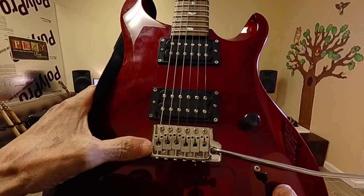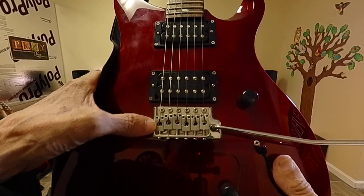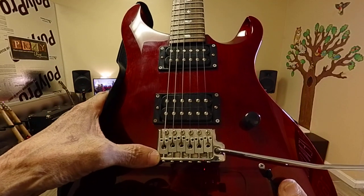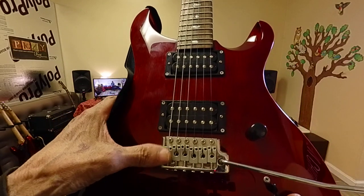On some guitars, the low E is scooted back. I've also squashed the string on a lot of guitars trying to get it scooted back enough. And some bridges don't go back enough, and you have to cut the string in half. But this one, you have plenty of room.